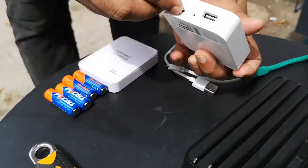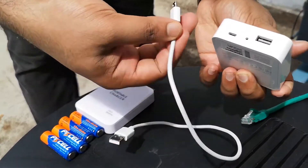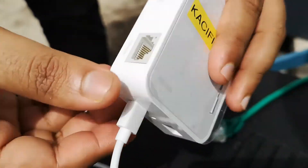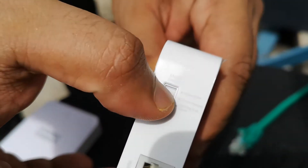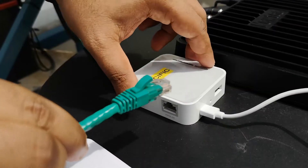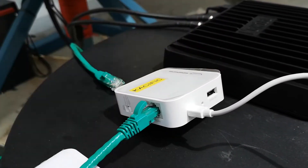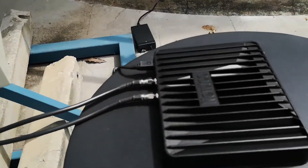Connect the router to the power using the USB cable. Set the router to AP mode. Connect the router to any ethernet port of the NewTech modem with a 10m ethernet cable.